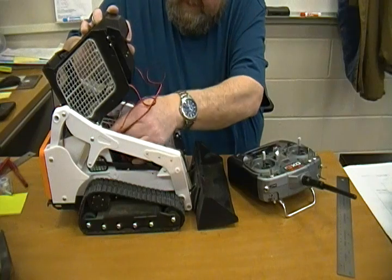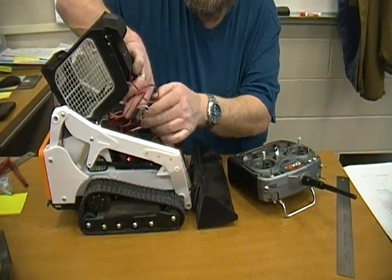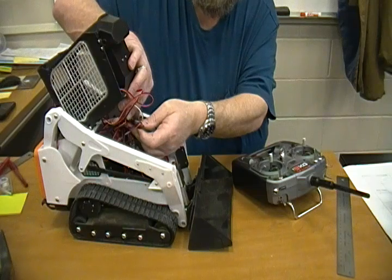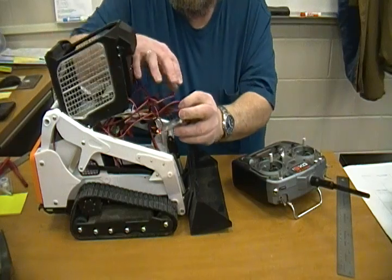I also have another ESC here — this is the 5-volt/5-amp one, which is what's running the linear actuators.